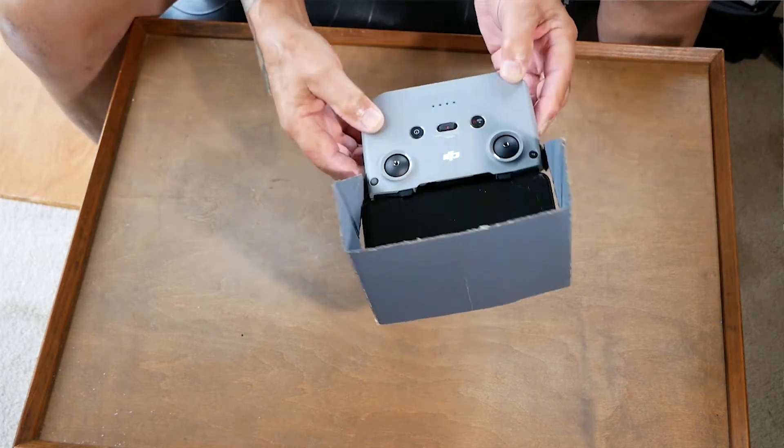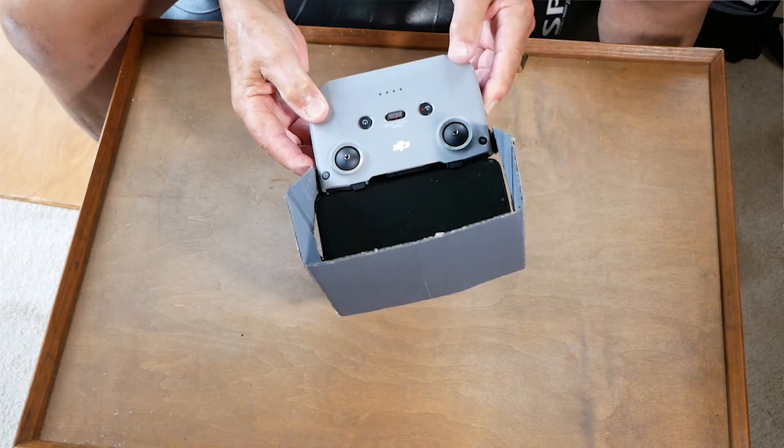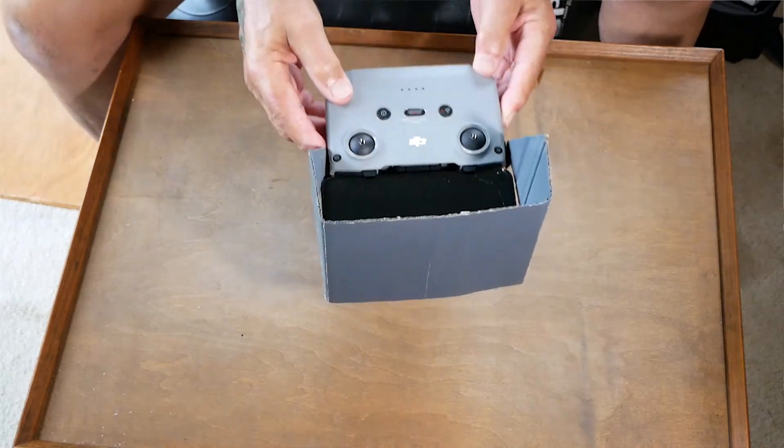My prototype here, I happen to paint it flat gray, but you can use any color that you like. Gray is probably the best. There is a PDF in the text below — it's a link to a PDF file.